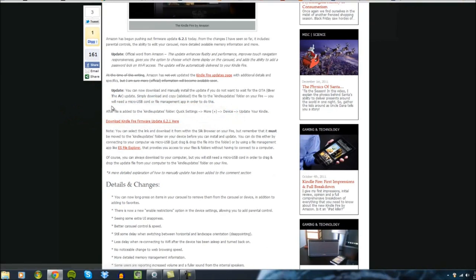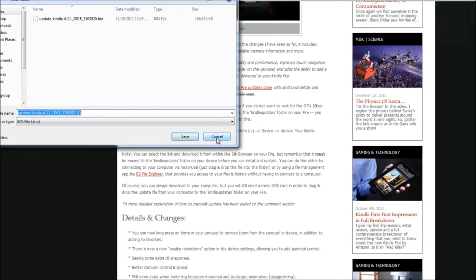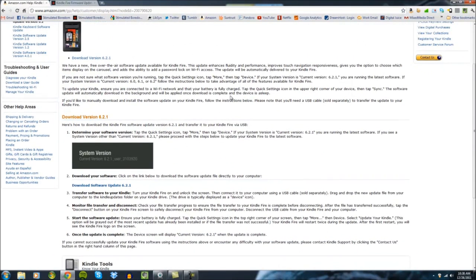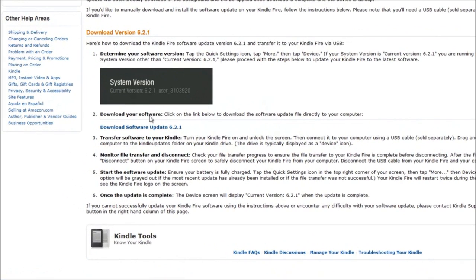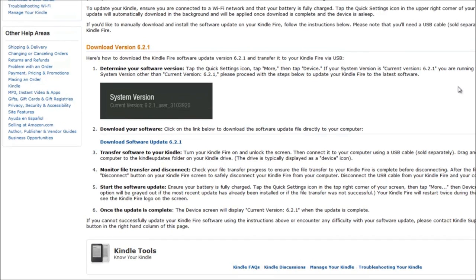On my site StimulatedBoredom.com, you'll also find the download link. Just click on it and it will automatically download to your downloads folder on your computer. On the Kindle site, you can also see the release notes for the update and confirm which system version is available versus the one you checked earlier in Quick Settings > More > Device. Once you have the Kindle Fire connected via USB, I'll show you how to do the update.